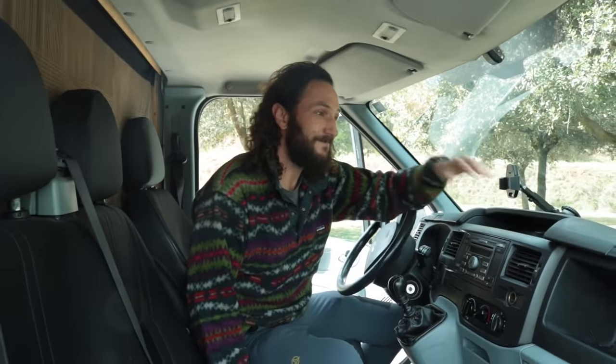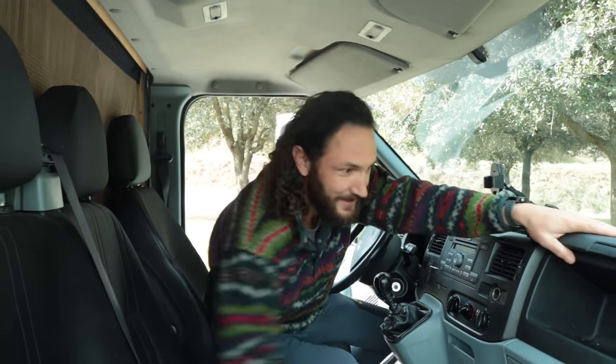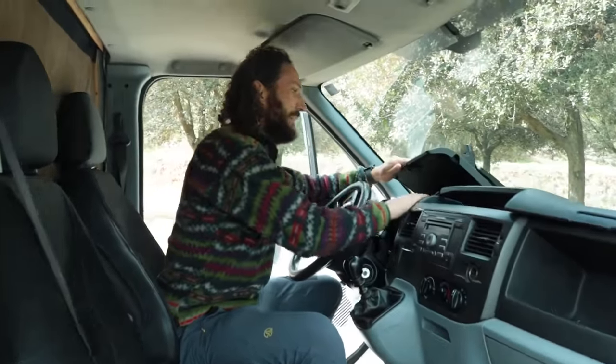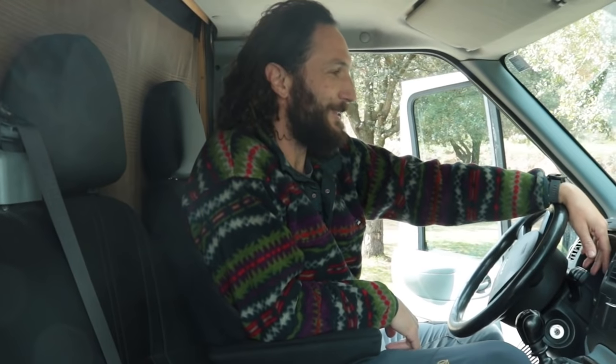There is a running theme with this van, which is that there is an incredible amount of storage, and that is the same up the front here. There is a huge glove box, another glove box, and then another one up the front. It's manual, very nice and easy to drive. I like this armrest — it feels very comfortable on the road.